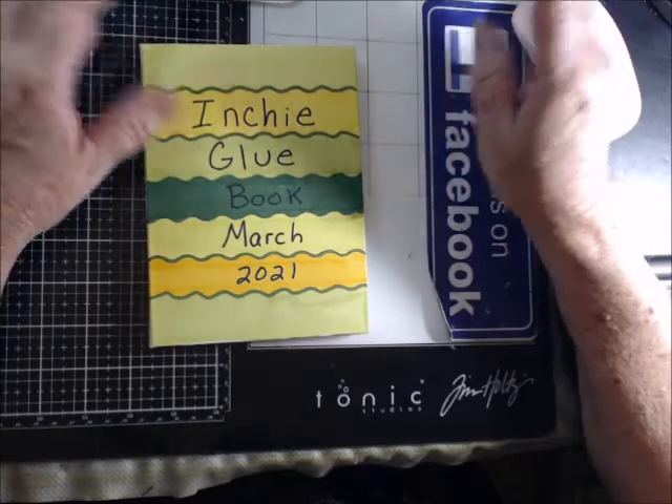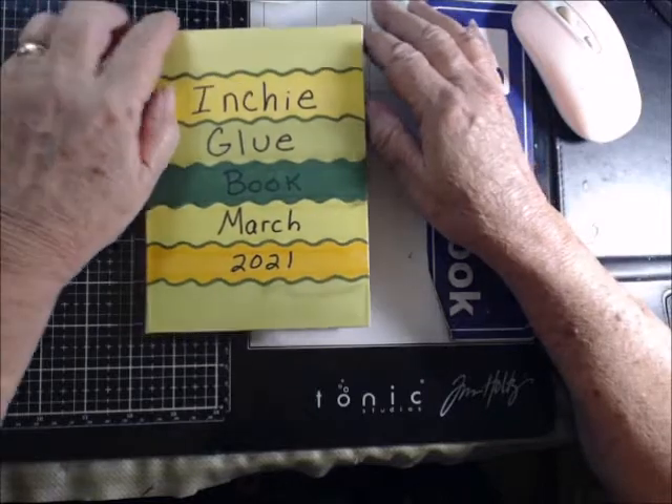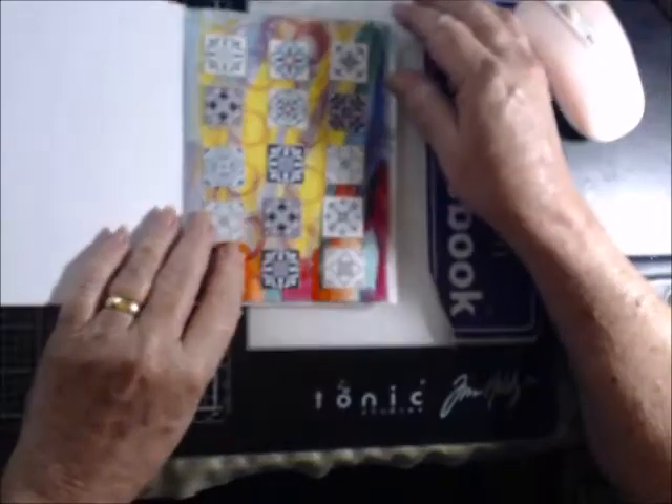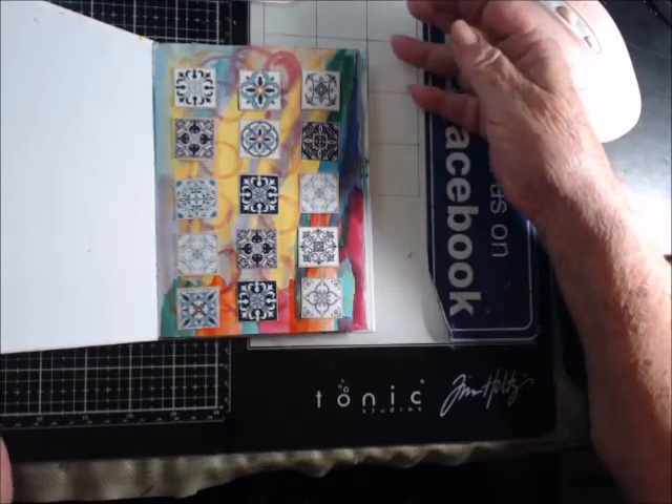I love it. I mean, hers are a lot better than mine and I'm just starting it, but you just make a page with inchies and it's like your own personal art gallery.